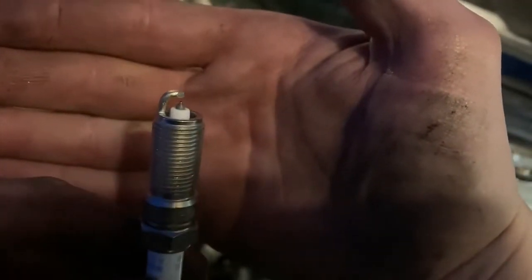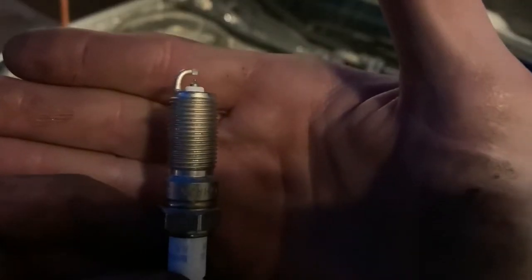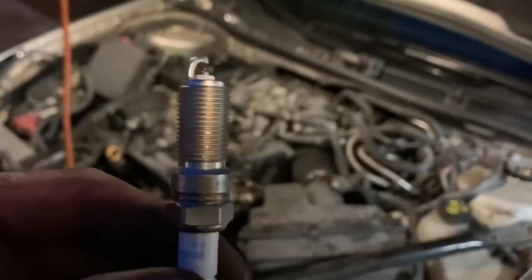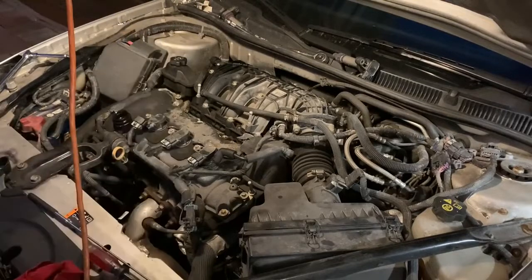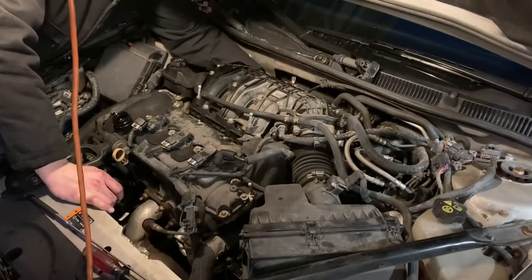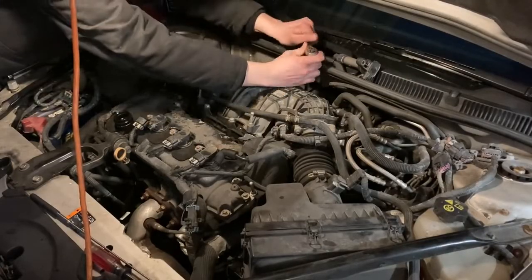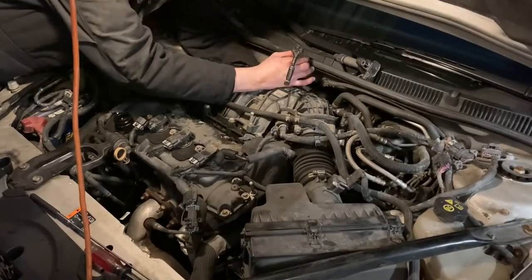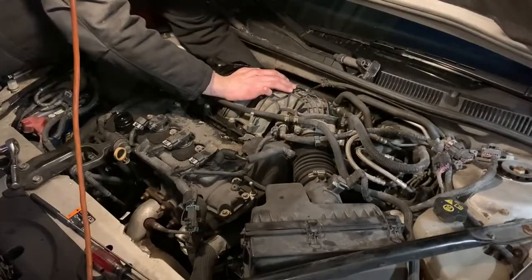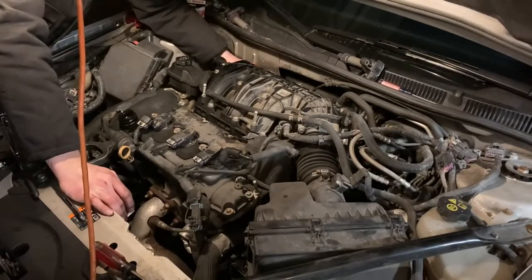I got Bosch replacements, and as you can see they're also iridium. These particular ones are not gappable and you don't have to gap them — it actually says it right on the package. So you just go ahead and put them right in. I might coat them with a little WD-40 before they go in, just to make it a little bit easier since the old ones were a little tight coming out.